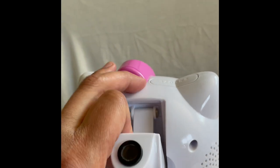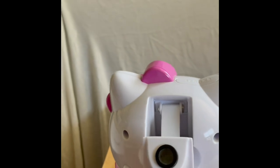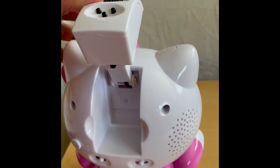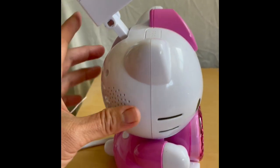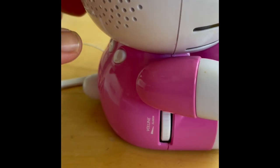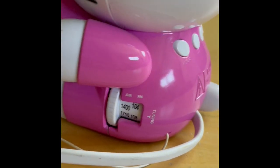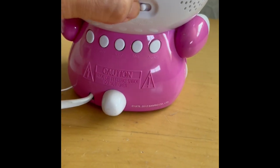This piece pulls out and you can choose what areas you want to project. Here is the dial for the AM/FM radio and volume. Let's turn on the radio.